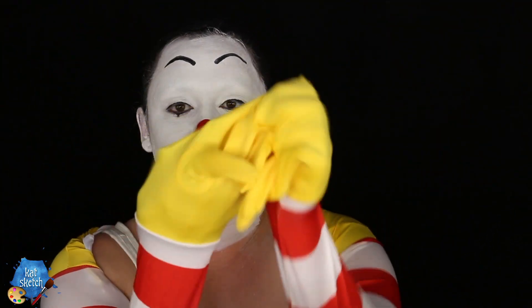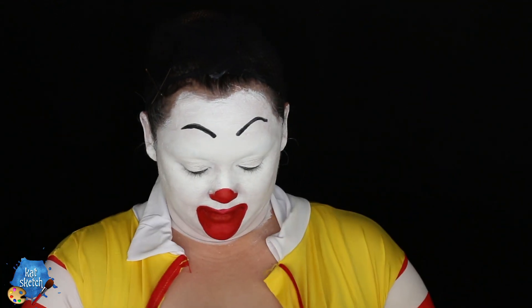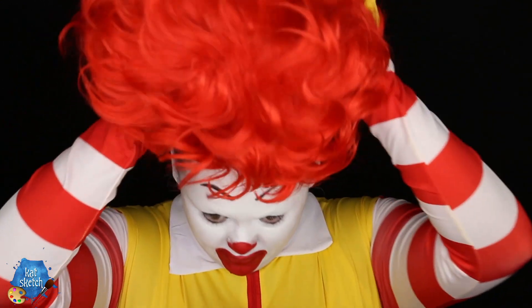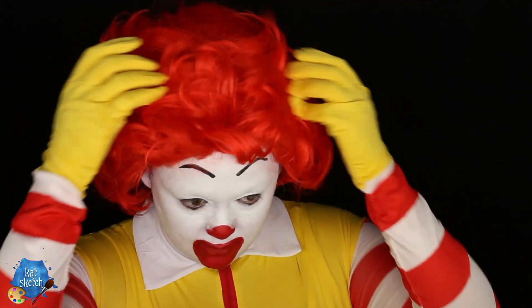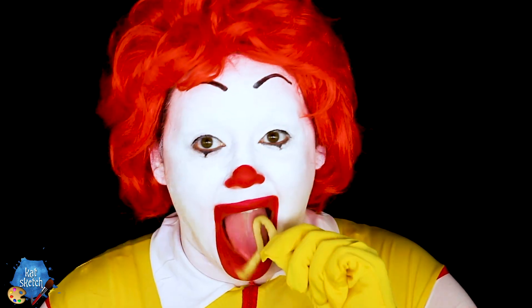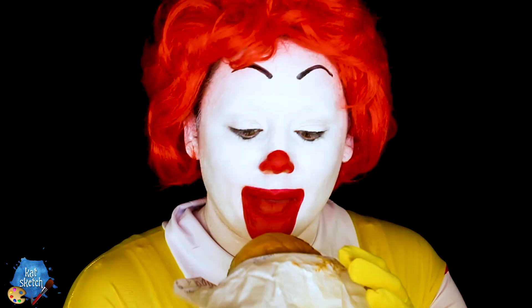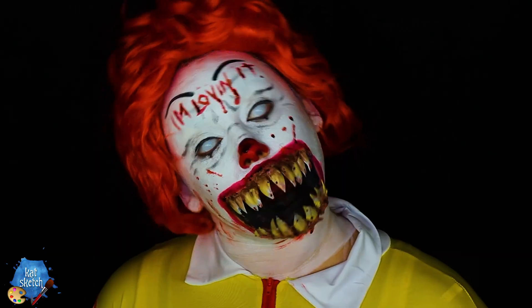Once you're done with that, we can put the costume on, which is super difficult because it's a onesie that includes feet and gloves with the outfit. I found this on Etsy — I'll list it down below along with all the products in this video. It's very tight-fitting. And we're going to put on this red wig to really become the essence of Ronald McDonald. Now we're completely done with this Ronald McDonald makeup transformation.